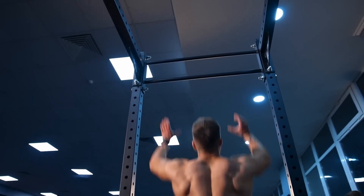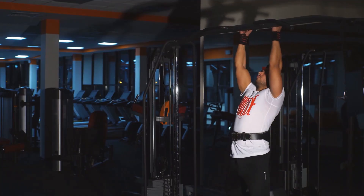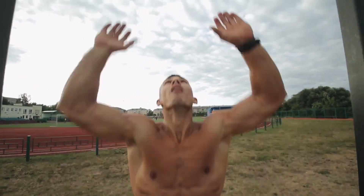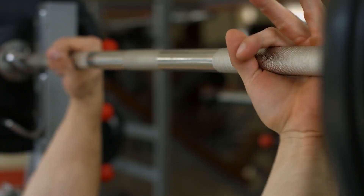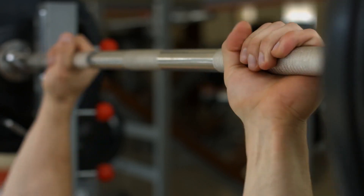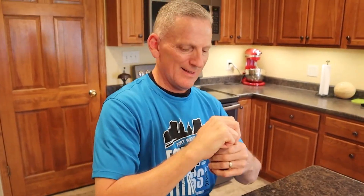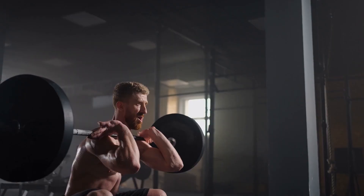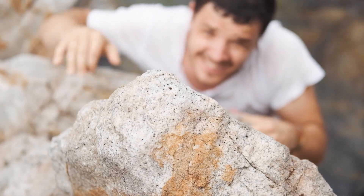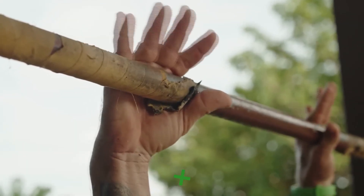Dead hangs are like a secret weapon for building hands of steel. When you hang from a bar, your fingers, hands, and forearms are working overtime to keep you suspended. Think about all the daily tasks that depend on your grip strength — lifting heavy grocery bags, carrying luggage, or even opening stubborn jars. Having a strong grip is not just about handshakes; it's about making everyday life easier. For those into weightlifting, rock climbing, or any activity that requires a solid grip, dead hangs can be a game-changer.